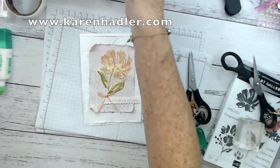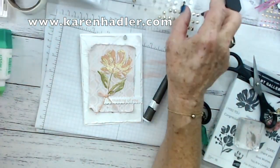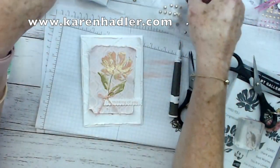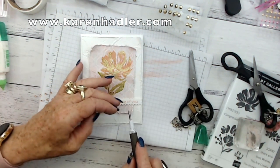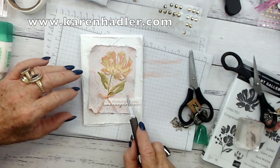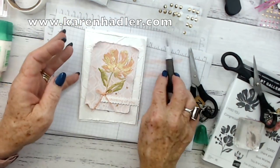I thought I would add some of these tiny gold gems — the gilded gems. I just want the smallest ones. They might be a little bit too big; these smaller ones might be better. Just want it delicate and small. Put that one there — that's why I like these tools, you can have a play. And there you have your card.